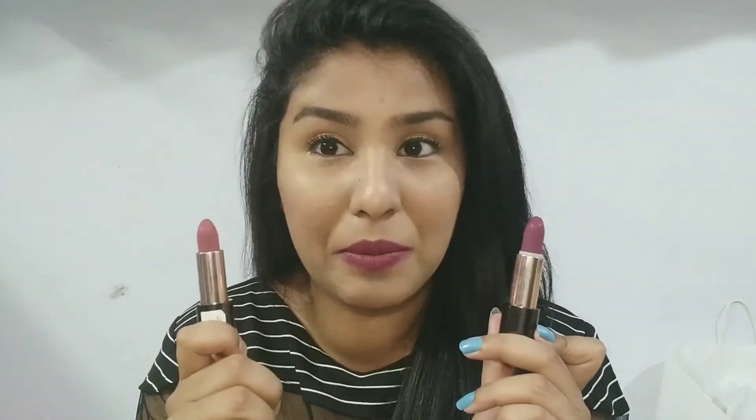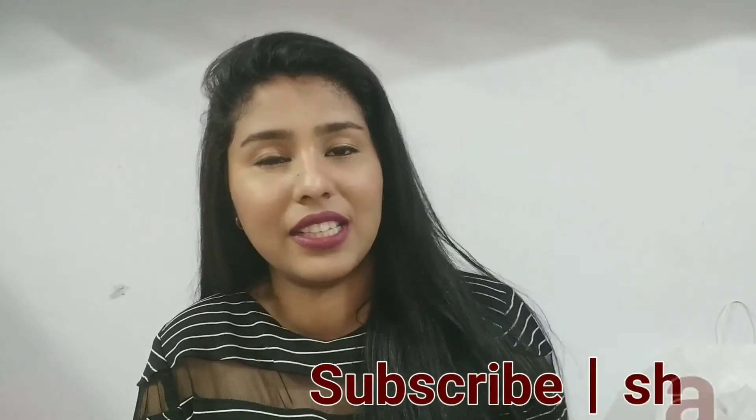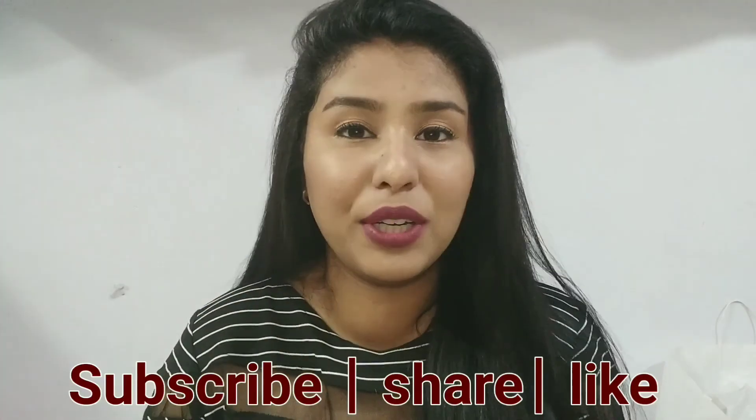So guys, those were the two shades and I think they are amazing. You can check them out at the Colorbar counter, the Colorbar website, or on Nykaa. I love these. Formula wise, you get full coverage in one swipe — no problems there. It is a very nice, creamy matte that is very comfortable on the lips. The only downside is that it is 1200 rupees, so make sure you invest in a shade you really like. So that was my review on the Colorbar Sinful Matte. Please subscribe to my channel, click the bell button, and if you liked this video, please like it. I will see you in my next video — till then, this is me, Ankita, saying goodbye.